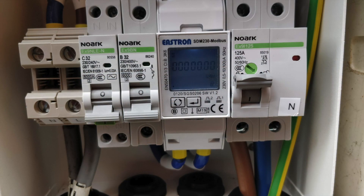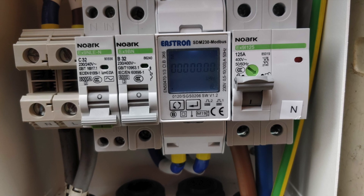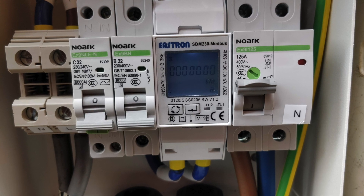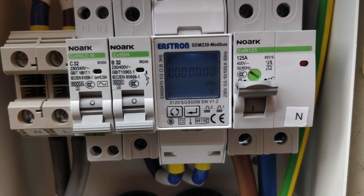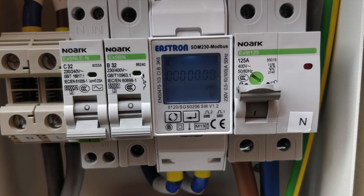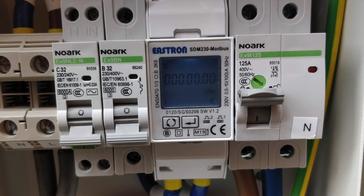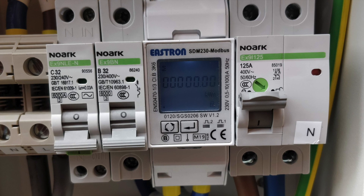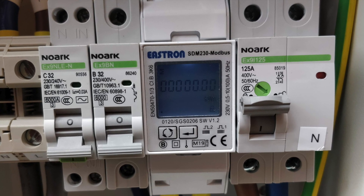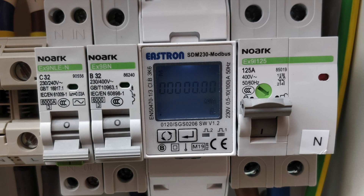Here we have the new external smart meter which runs alongside the existing meter. We've got some extra breakers — one going straight into the house and the other coming down from the solar panels. We've also got on the far left an EV breaker, so if we ever get an electric vehicle and want a charging point, it can be wired in there and hopefully we'll be able to get free electricity to power the EV.